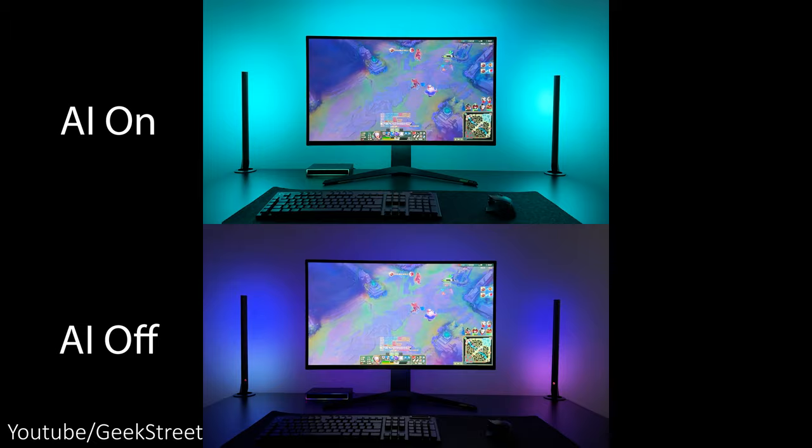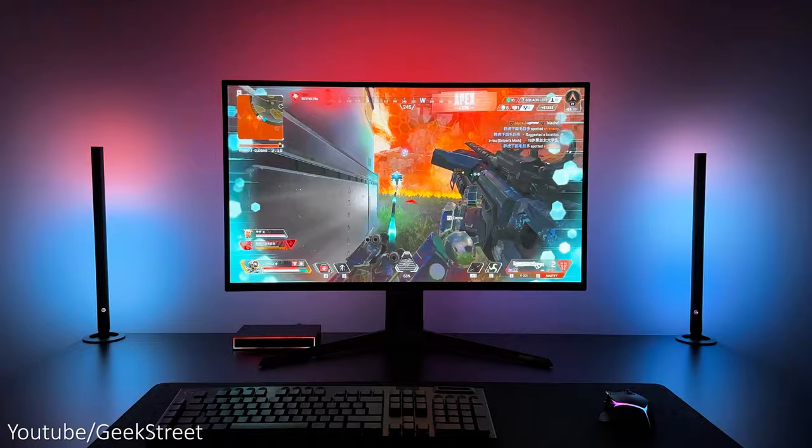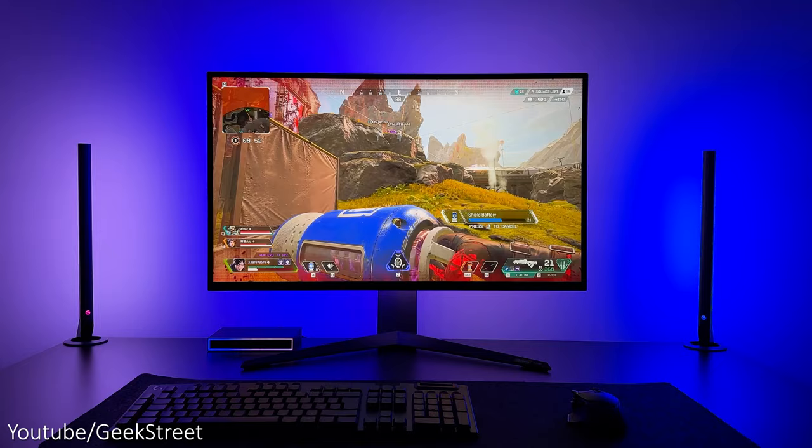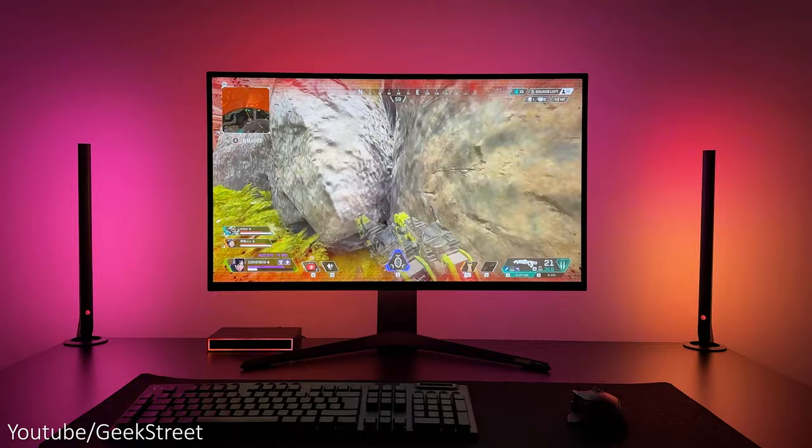The AI is one of the major selling points on this SyncBox, but it's game-specific and currently only four games support the in-game lighting effects: Apex Legends, League of Legends, Valorant, and Overwatch. As an example, in Apex Legends, when you get a kill the lights turn red, and when you're recharging your shield it goes blue. The visual effects are really impressive, drawing you into your game even more.